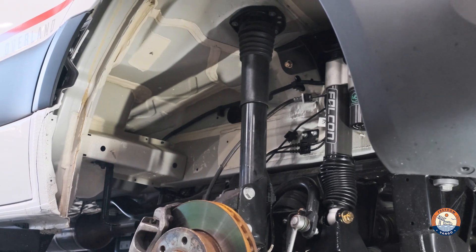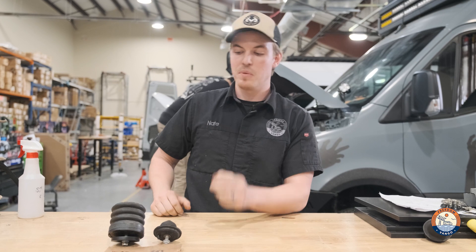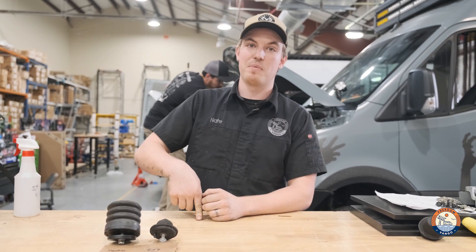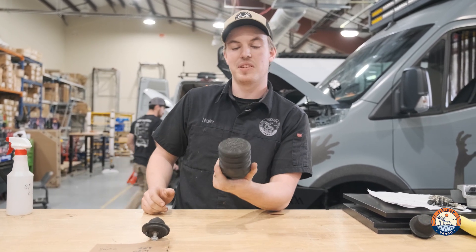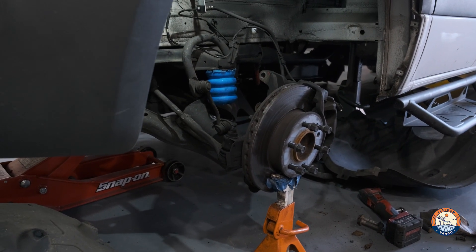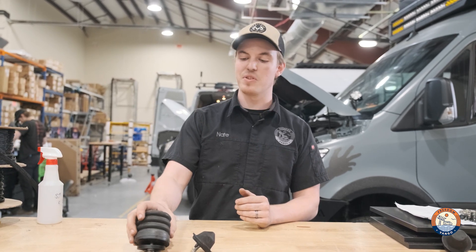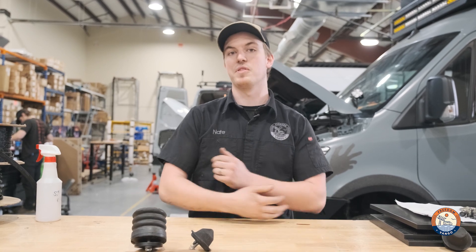We also offer different types of Sumo Springs, not just for the 4x4 Sprinter. We offer them for the rear wheel drive Sprinters as well, which is a larger bump stop similar to this style, slightly larger with a blue color. And we also have Sumo Spring rear bump stops that are slightly longer, just in the different shape of the rear bump stop for the Sprinter.